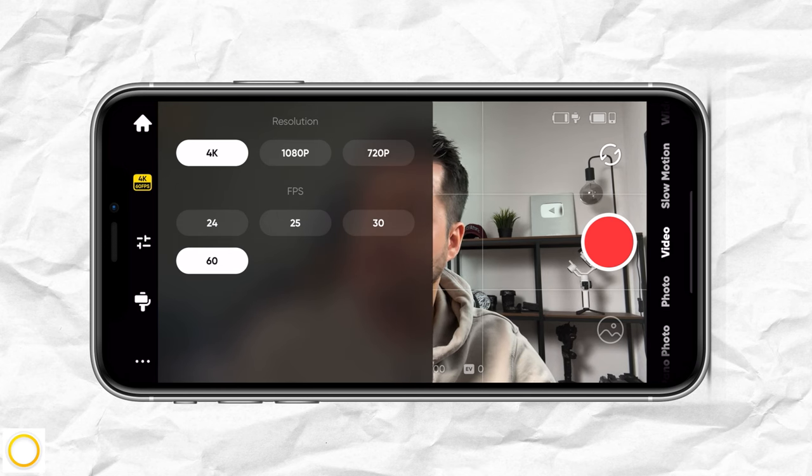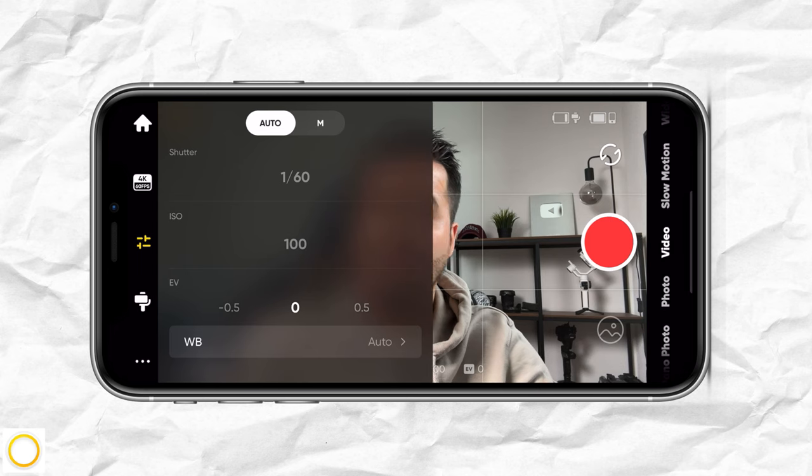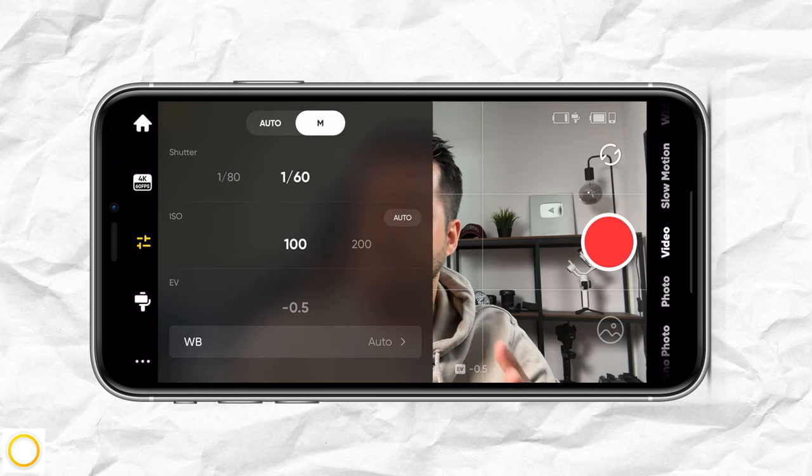4K has four times higher resolution than 1080p and allows me to reframe my shot without losing much quality. 60 frames per second allows me to slow down the footage to create a slow motion effect. You can also set it to manual mode and dial in your preferred settings.